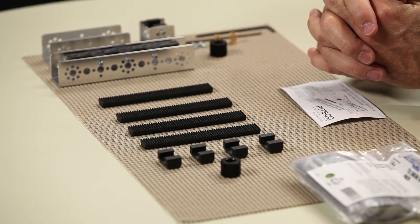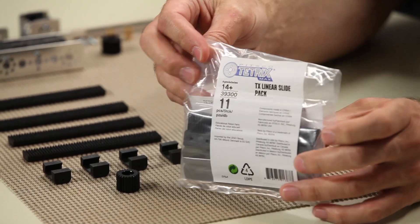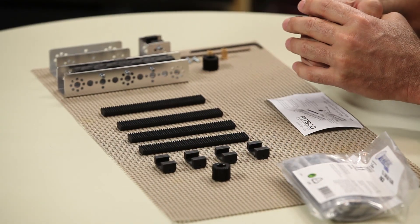Hi everybody, welcome back to the Tetrix RoboBench video series. This is Tim and today we want to talk about the Tetrix rack and pinion linear slide pack. This is one of the specialty parts we offer on the MAX section of our a la carte parts, but it can also be used for the Prime. It's one that maybe people aren't as familiar with, so I want to go over it and maybe give some ideas on how they can use this.